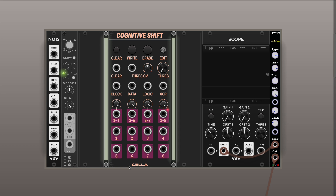Hey there! Today I'd like to demo a new module from Cello called Cognitive Shift. It is a sequencer based on the concept of a shift register with a few pretty advanced features. I got inspiration for it from Laura Mills' Double Knot, which has two shift registers that are very playable and musical. Cognitive Shift somewhat mimics the functions of it but also adds a few advanced features.